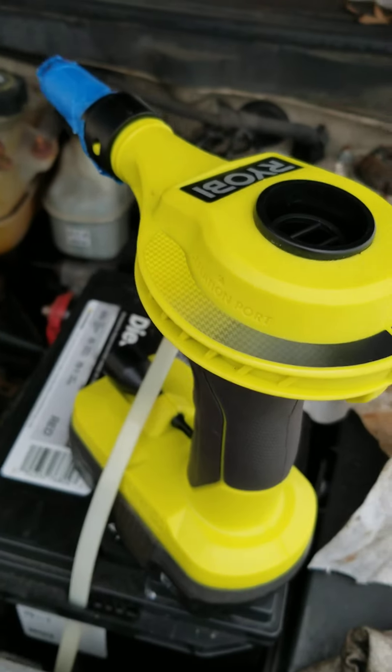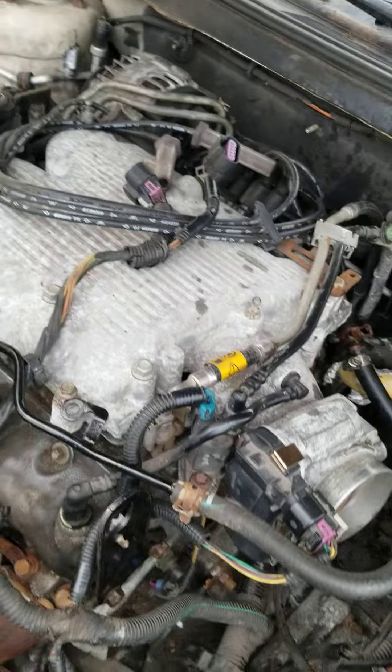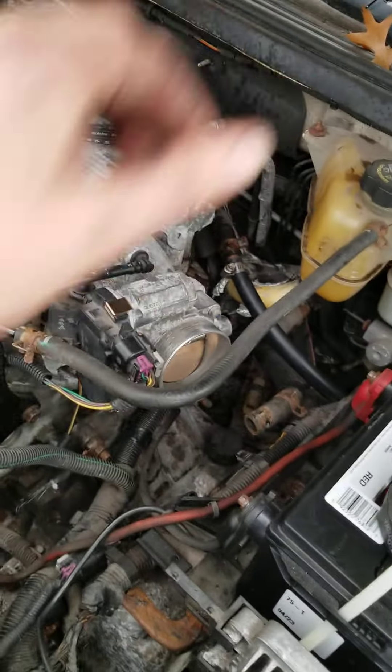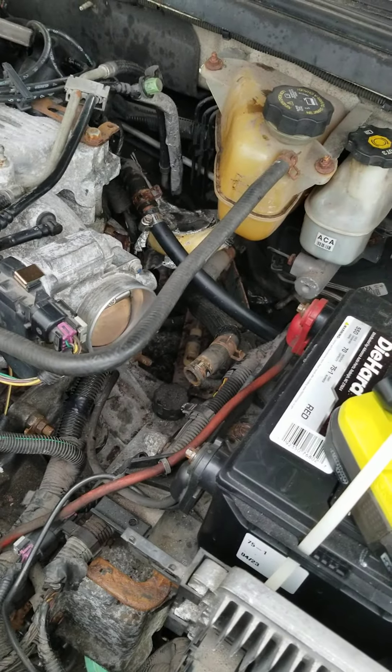I'm doing this and it seems to be working, but I wouldn't have been afraid to try the air compressor down really low with one of those little rubber cork kind of things that you can fit into whatever. Anyway, there it is. Take care, bye.